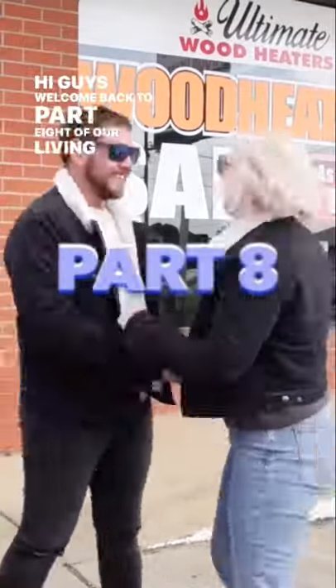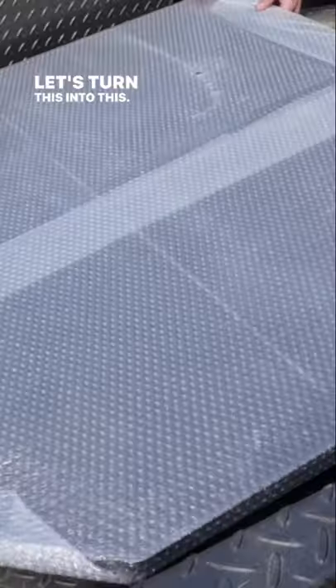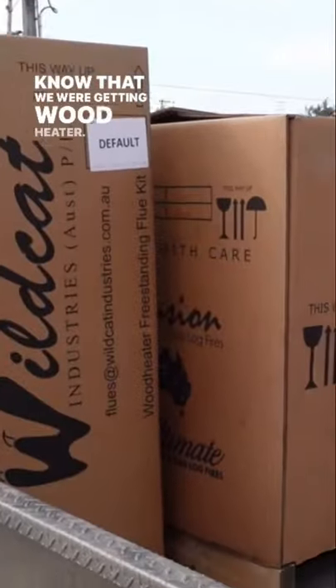Hi guys, welcome back to part 8 of our living room makeover. Let's turn this into this. If you looked in the background of our last video, you would know that we were getting a wood heater.